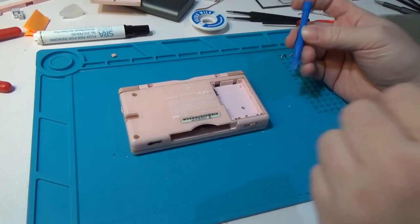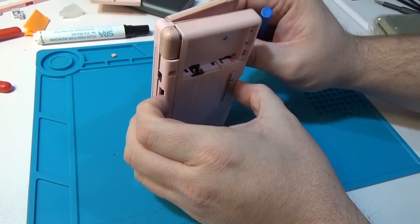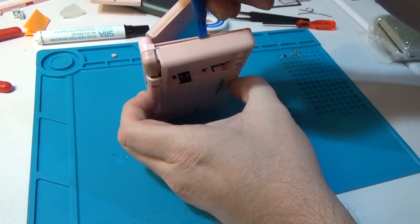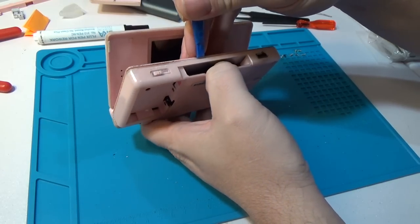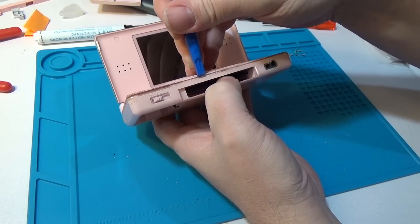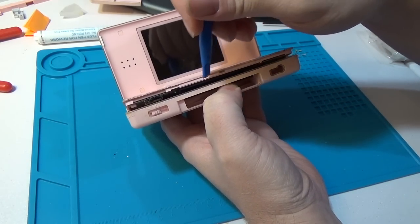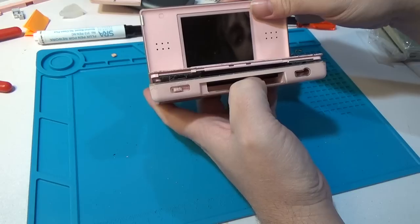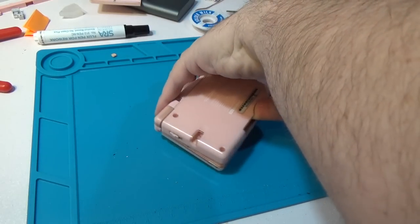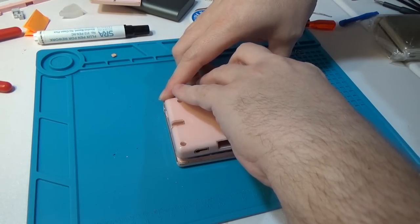At this point I usually like to take my spudger tool. I'll start over here and slightly reopen the case, kind of push back on this cartridge slot, then I can get the spudger in and start working my way around. There are two little plastic tabs in this bottom piece that connects to the top - be careful of those if you don't want to break it. You can kind of see in the video there are two spots right there. Just work the rest of the way across, and once it's loosened up put it back over.